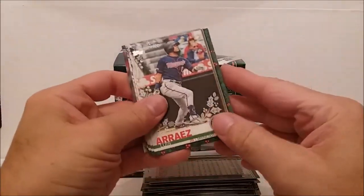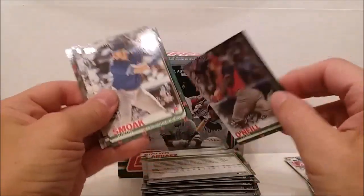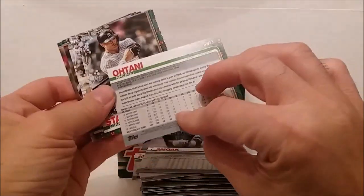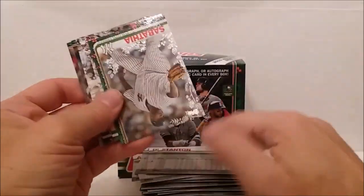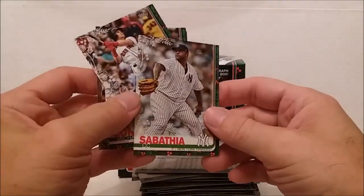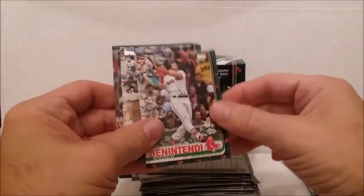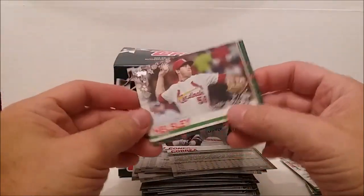Last pack: Luis Arraez, Tyler O'Neill, Justin Smoak, the regular Shohei Ohtani base card, Giancarlo Stanton, and the sparkly CC Sabathia - I don't know if you can see the sparkles on camera. Also Andrew Benintendi, Michael Conforto, Carlos Correa, and Ryan Helsley.